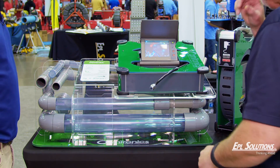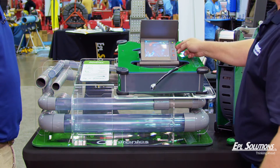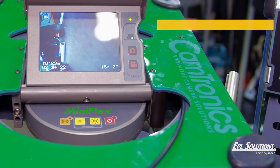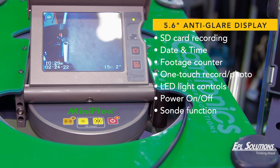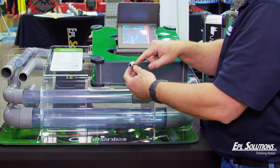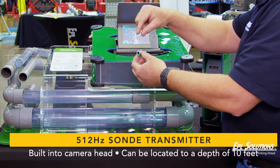A little bit about the reel — they call it the Mini Flex. It has an SD card for recording. You have daytime and footage counter. It also has light control, and it has a sonde so you can locate it. The sonde is built right into this camera head.